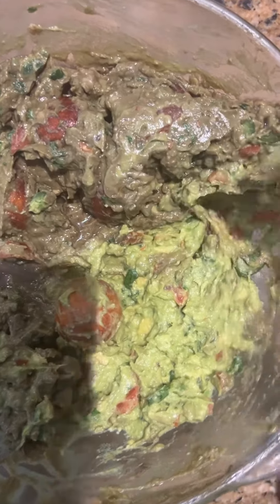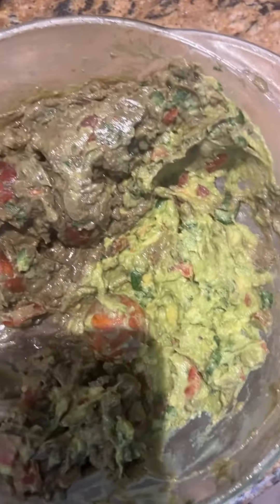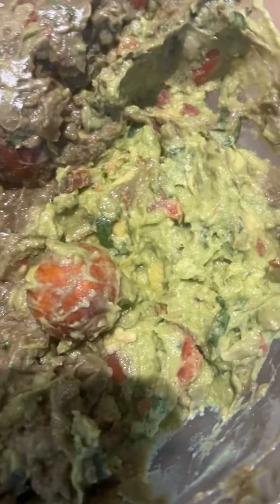Let me know in the comment section — I'd like to know how you preserve your guacamole. Okay guys, bye!